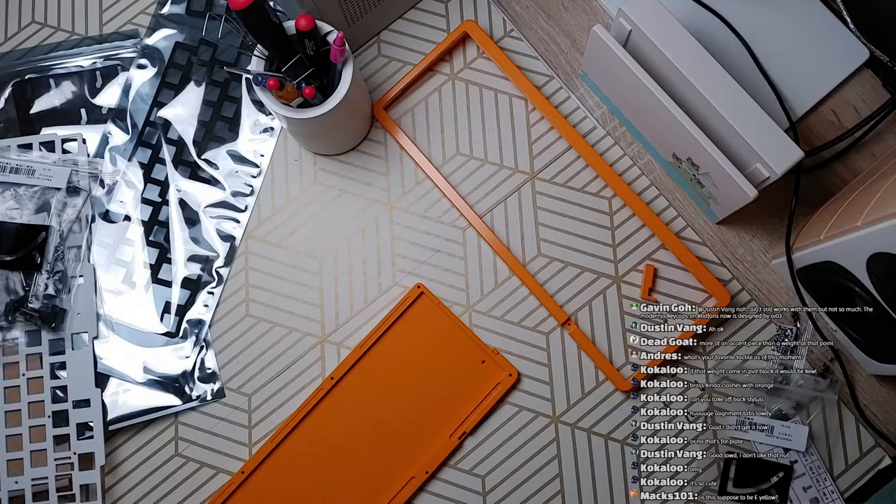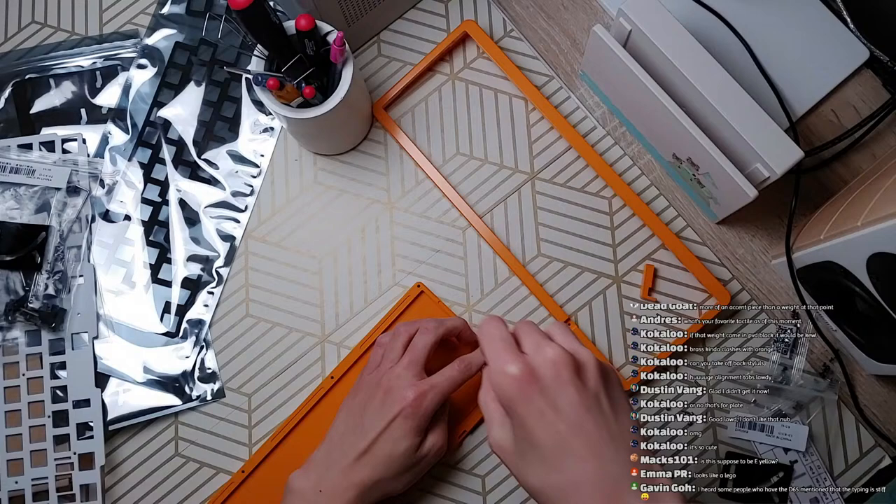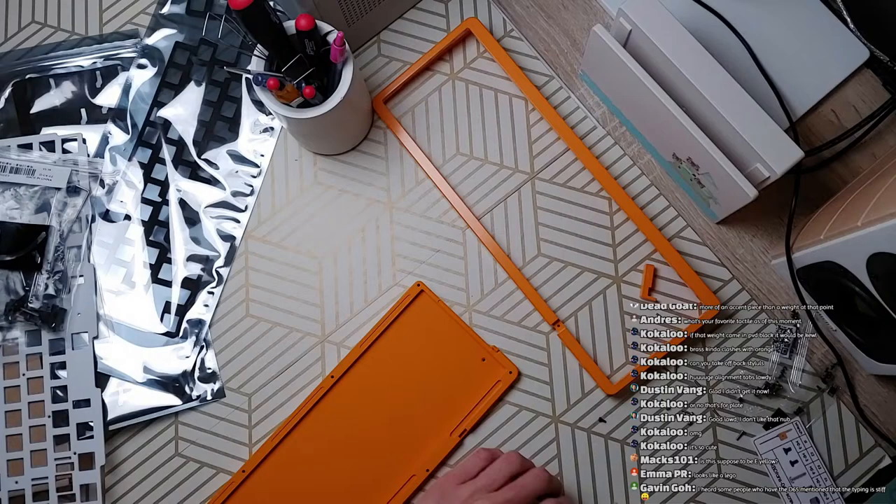Yes, this is supposed to be E-yellow — or rather, it is E-yellow. KBDFans's E-yellow has always been decisively pumpkin.